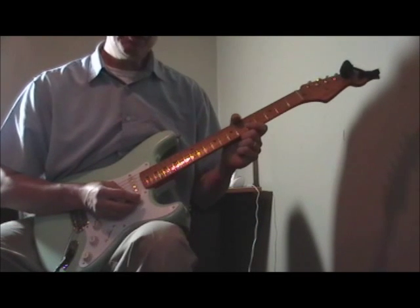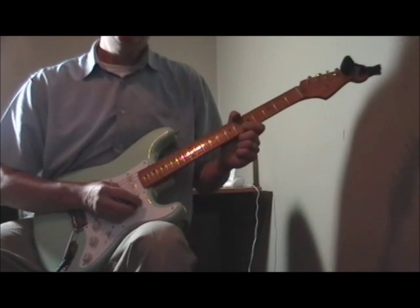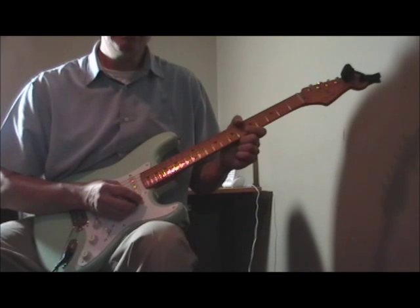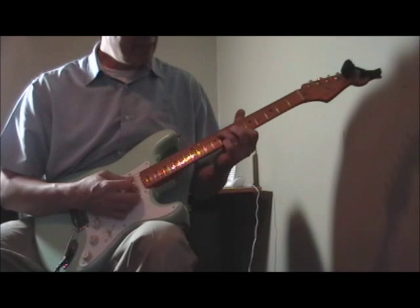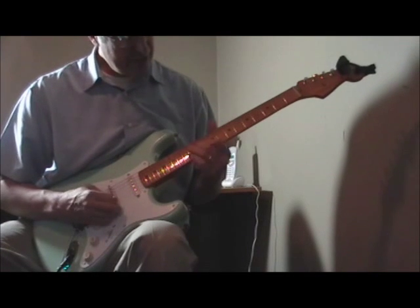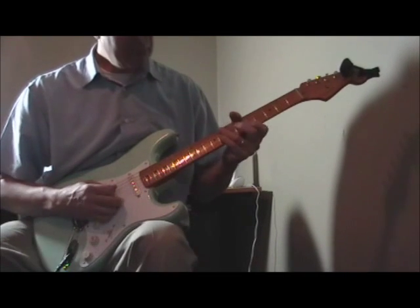The final thing I'm going to show you from Pee Wee Crayton's playing is something I just figured out: a run you can play kind of over the five chord and back to the one when you're coming to the end of a verse or solo. This is from a tune called 'Huckle Boogie.' Let me play the run for you in the key of A.